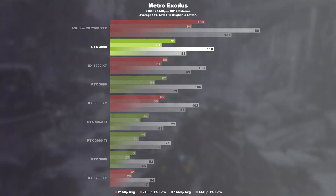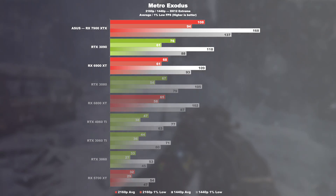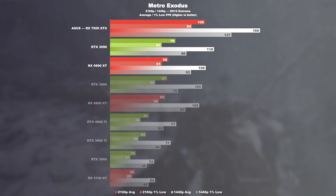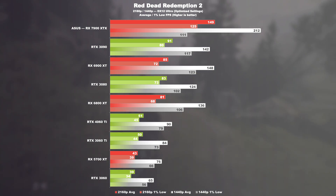Metro Exodus. The 3090 and 7900 XTX are 42% apart from each other, with the 6900 XT and 7900 XTX separating themselves by 59%. At WQHD, that's 42% and 54%.